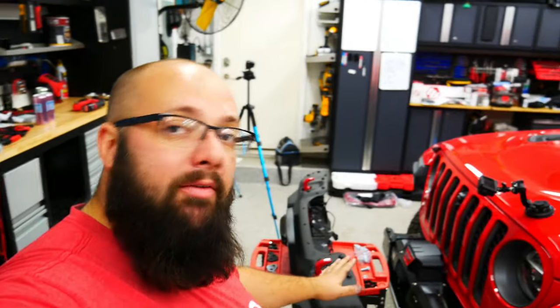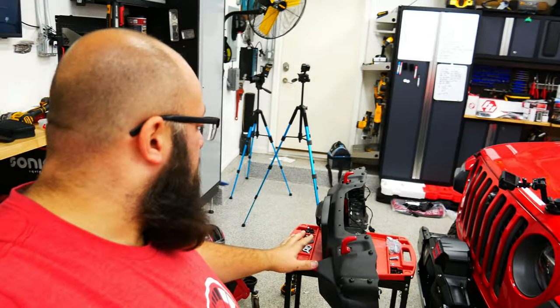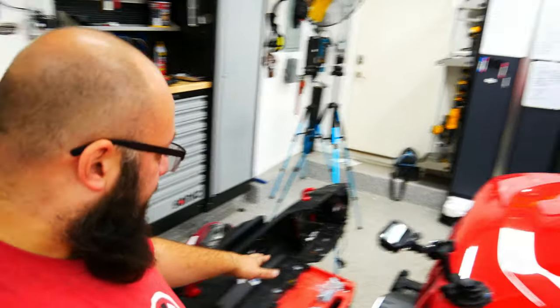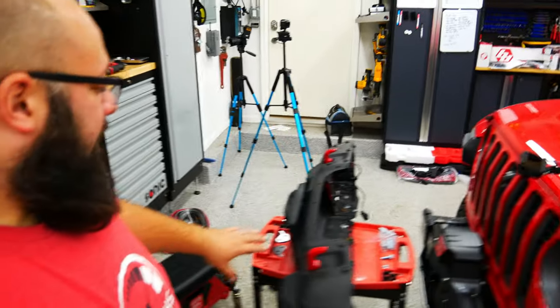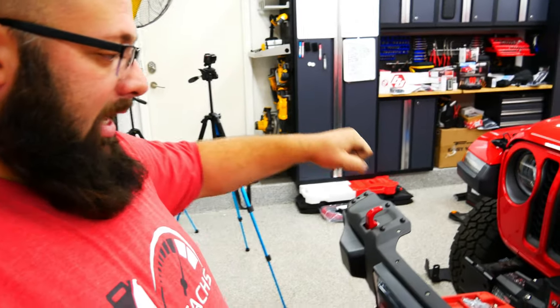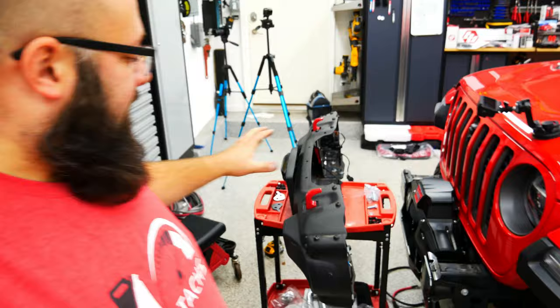Everything is a straightforward install from here. Right now I have the bumper and we're going to accessorize it before putting it back on because it'll be easier. We've got to remove the front plate bracket, then put the Baja Designs lights on, then put the bumper tube on — which will also help as a handle to get the bumper into position. Let's accessorize so we can put it back on.